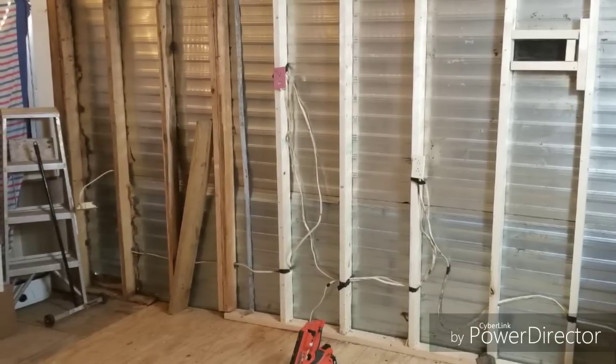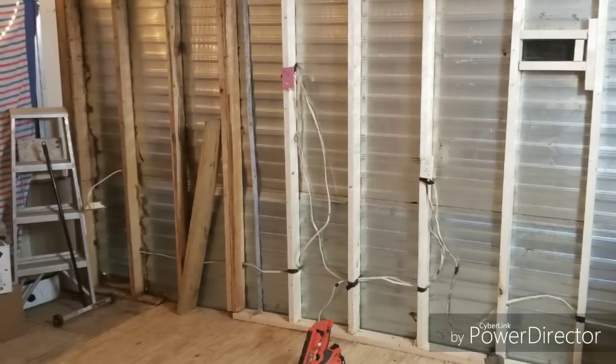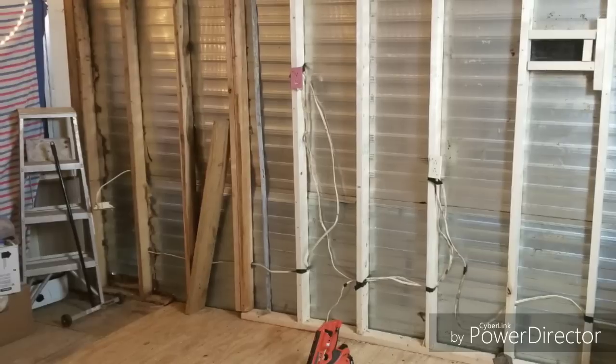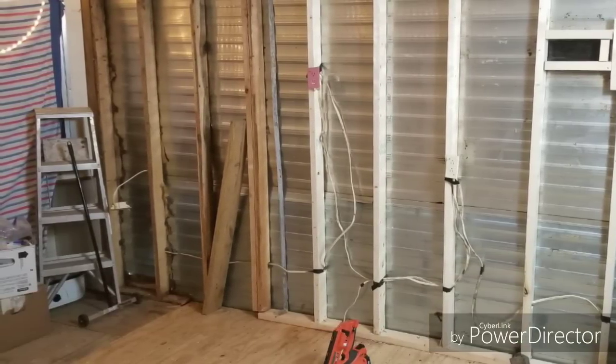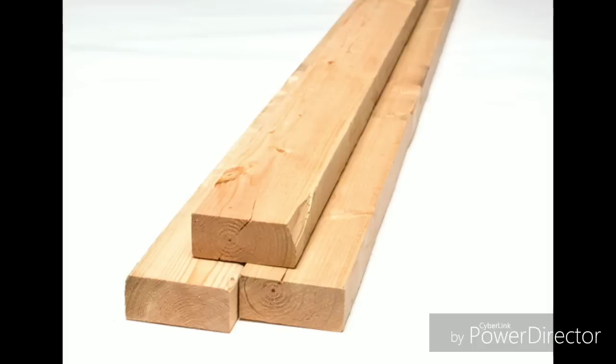Repairing a mobile home wall is really simple, especially if you've never done it before. I get it — it was kind of overwhelming for me too at first, but they're really simple, it's not a big deal.